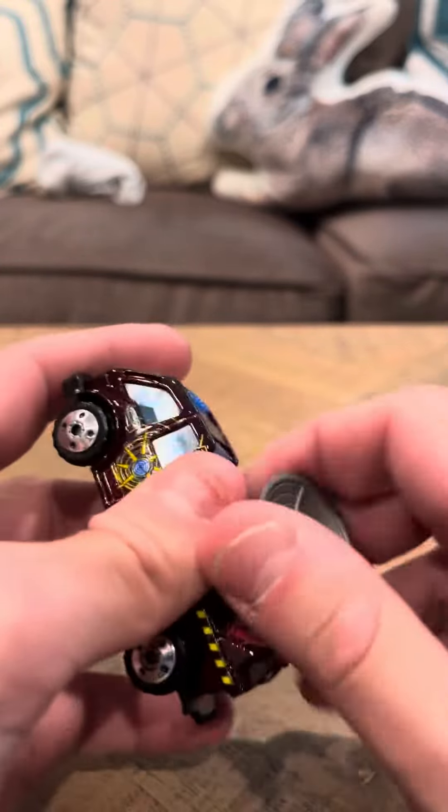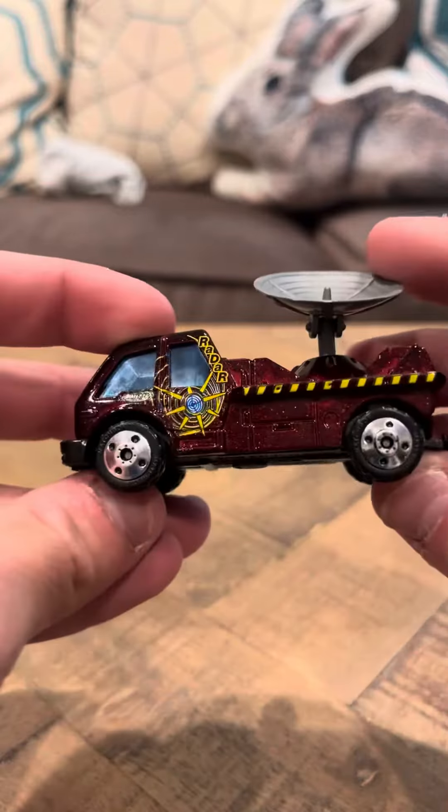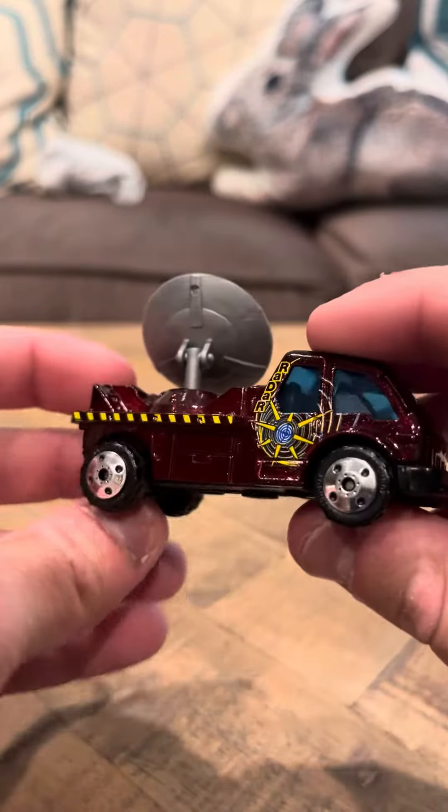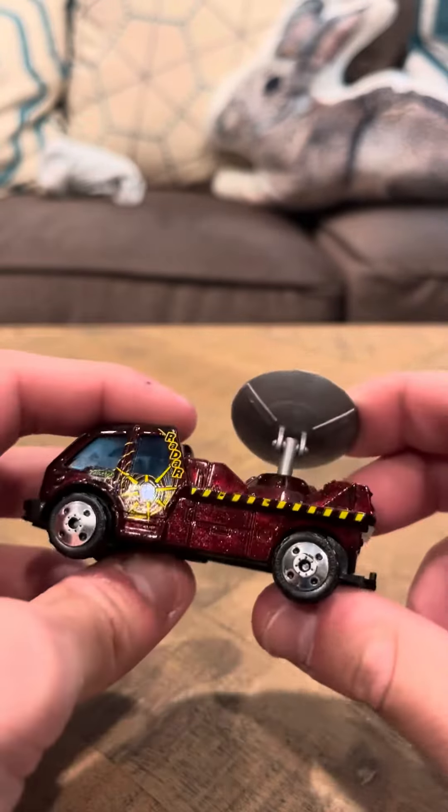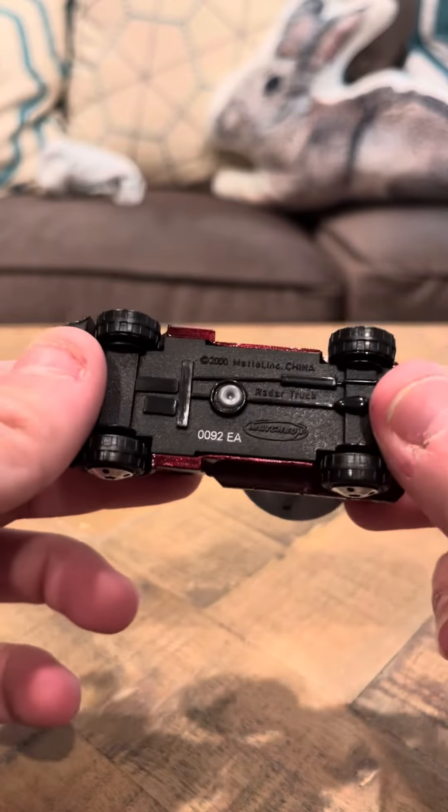This goes up and down, as you can see. It's a very nice looking car. It has like these nice wheels. The problem with these wheels though is the middle of the wheels tend to chip very easily, and that's the issue I have with it. Other than that, it looks good.